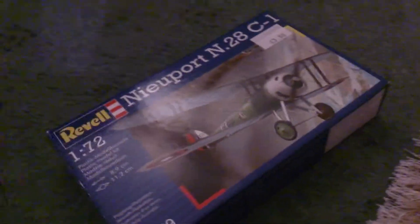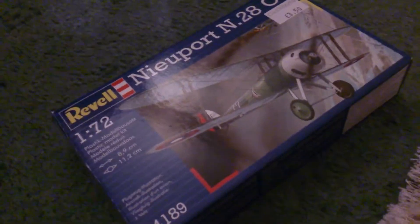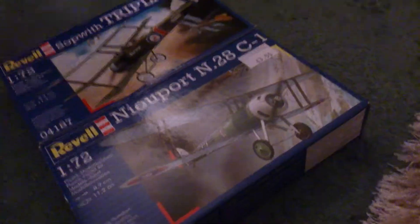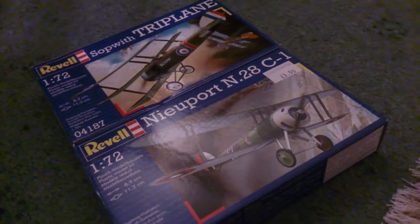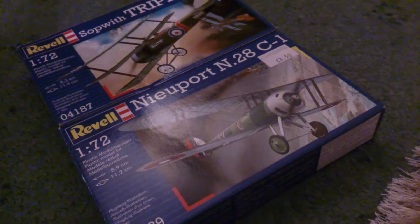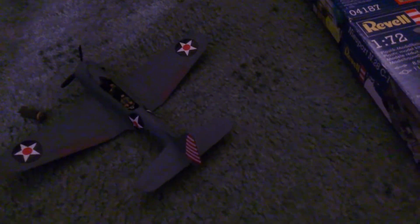So I was thinking I'm doing sort of a dual World War 1 build next after the Dauntless — with the Nieuport and the Sopwith Triplane, doing them in tandem. I will see you with the next update on the Dauntless, so bye for now.